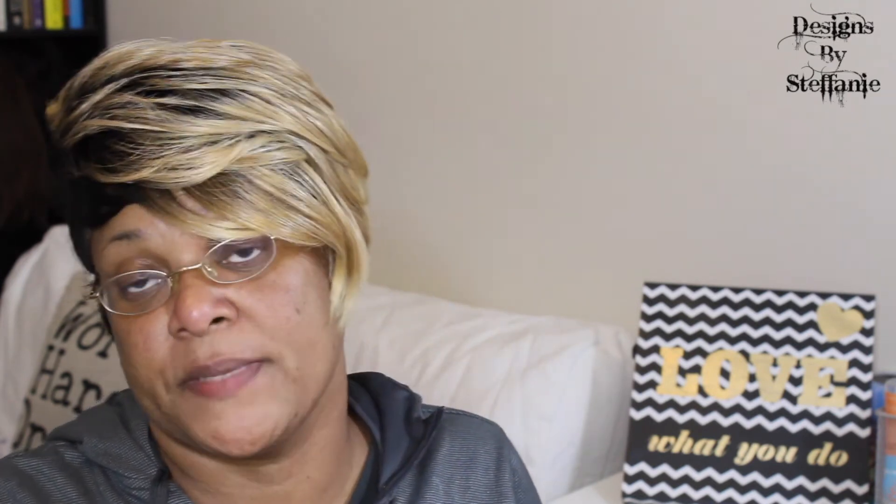I hope you guys enjoyed it. Thank you guys for stopping by my channel. If you have not subscribed already, please do that by clicking the subscribe button below, and beside that is the little bell — click it and you'll be notified every time I upload a video. I had a lot going on with my family so I've been missing in action. Again, thank you guys for stopping by and I look forward to seeing you all in my very next video — bye bye!